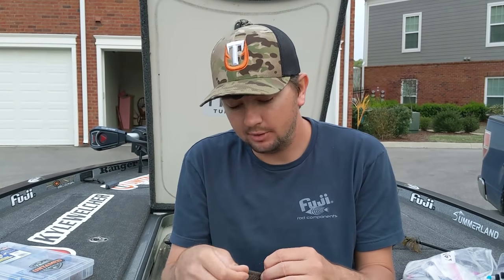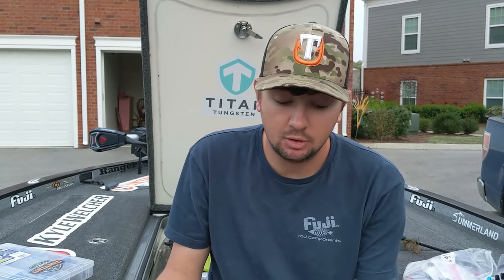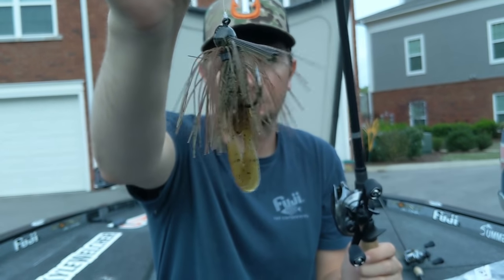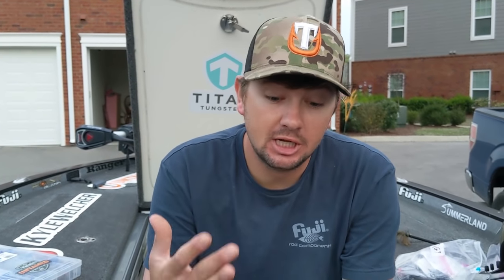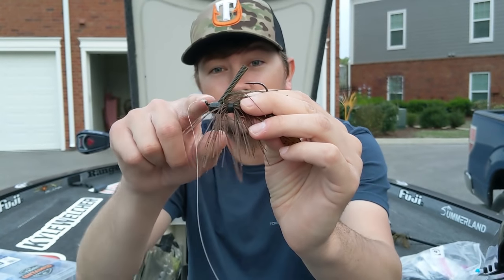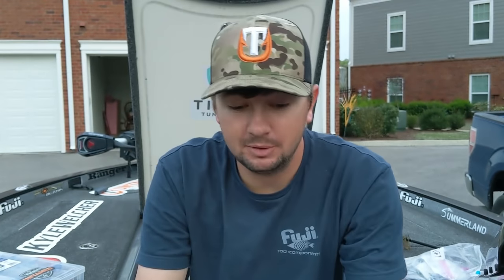This is the flipping jig I'm throwing right now. The water's clear and we're in the spawn-to-post-spawn part of fish migration, so I'm throwing stuff that looks more like bluegills. I don't have a single black and blue jig tied on right now - I have a white swim jig and everything else is green pumpkin. The first thing I look for in a jig is the hook. The guys who really know how to design a jig find the hook first and then build the jig around the hook.